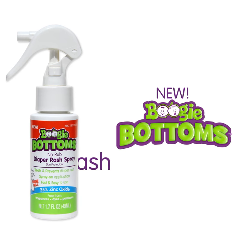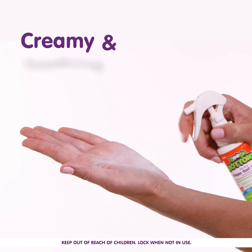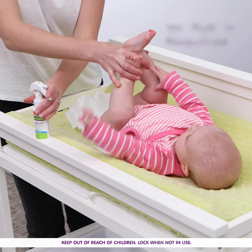Introducing Boogie Bottoms, a revolutionary new way to treat and prevent diaper rash from the makers of Boogie Wipes. Boogie Bottoms is a creamy, soothing diaper rash spray. It's easy to use with one hand, allowing you to cleanly apply with no rub-in required.